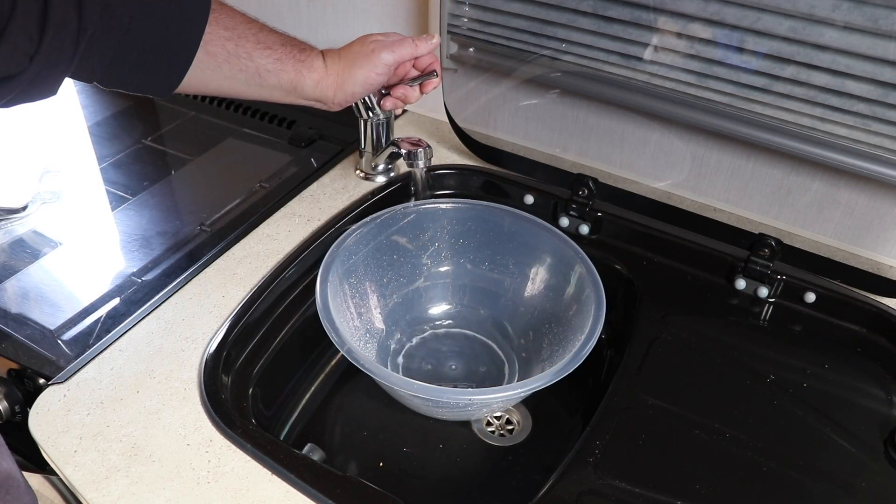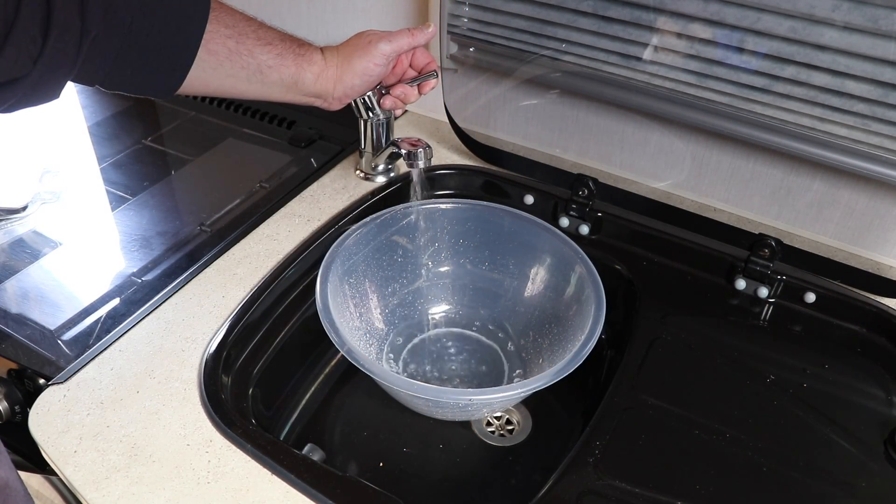Once everything is clean and sorted, the next step is to drain down the system again — as covered in the previous drain-down video. And don't forget to replace any water softeners or water filters. We keep a spare in the caravan at all times. With the filter removed during sterilization there are no issues, so replace a brand new filter after sterilization and you're good to go for the season ahead.